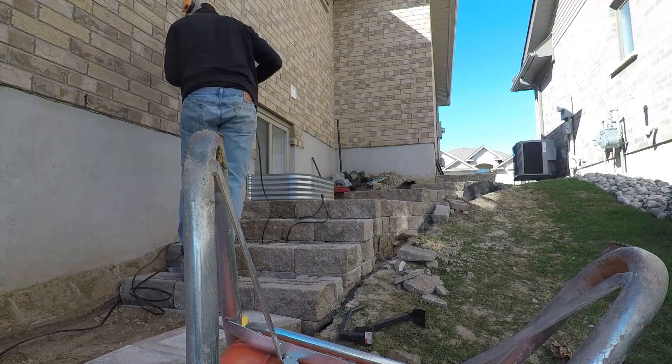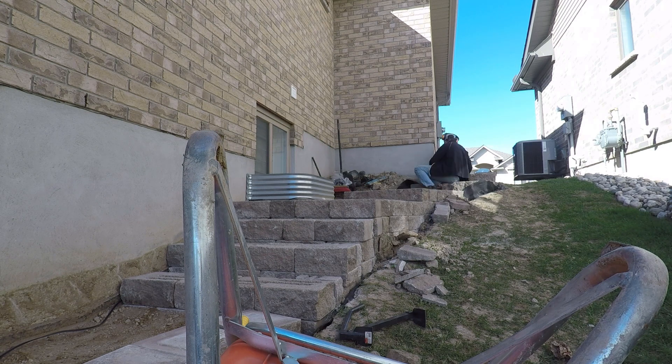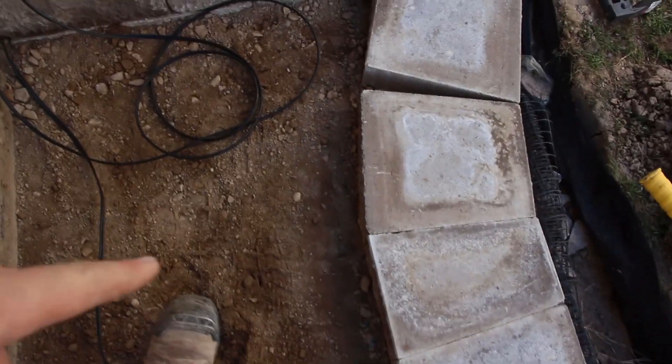We got wiring going in for the hardscape lights. There's gonna be a six-inch light underneath each of these caps to add some safety to it. Then we can cut in our caps, get our caps placed, and then start laying pavers.